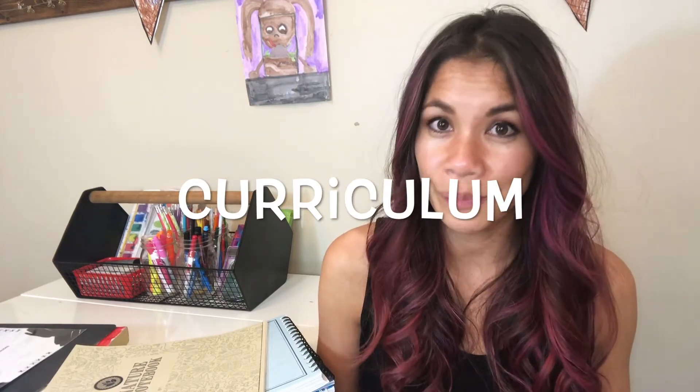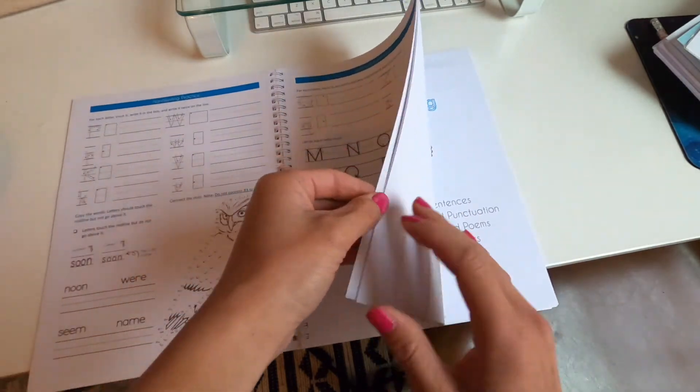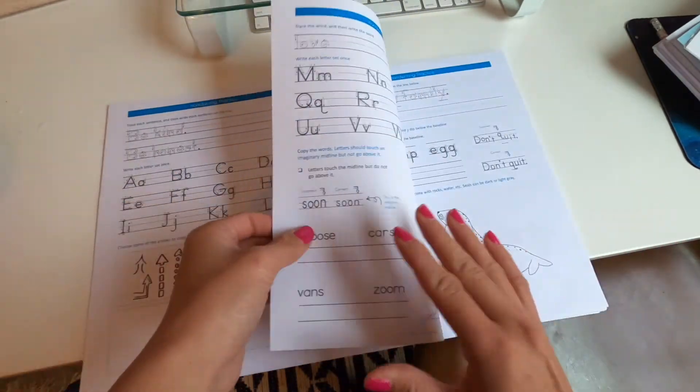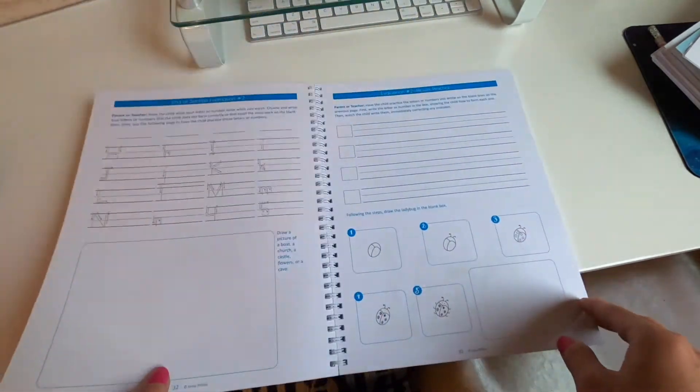I'm going to try a curriculum called The Good and the Beautiful. I love it because it has art, poetry, and literature and incorporates nature — it's more of a Charlotte Mason style of schooling. They have a handwriting book which little Randy is working through, and I really like that he's not just practicing writing letters and numbers but there are also activities where he's drawing, tracing, doing dot-to-dots, and then writing sight words and sentences, so it all comes together. So far I really like their language arts and literature course books — they're great for what Cindy Boo needs, which is a focus on spelling and reading more challenging words and decoding them, and it has some good stories.